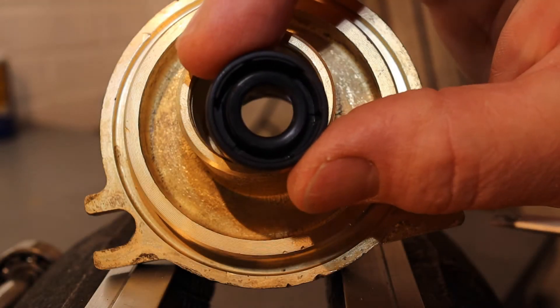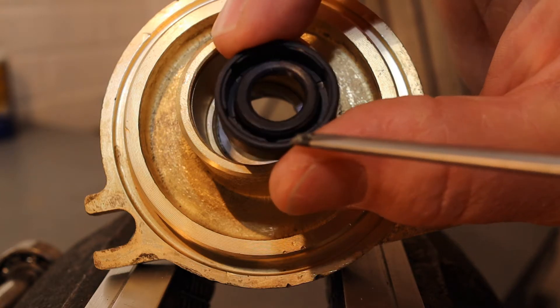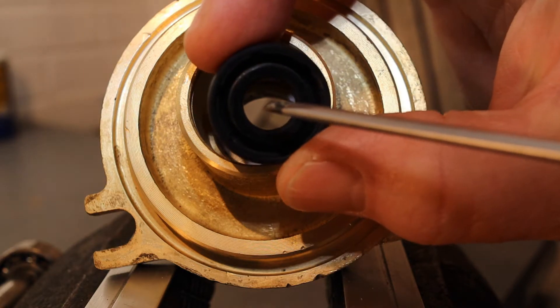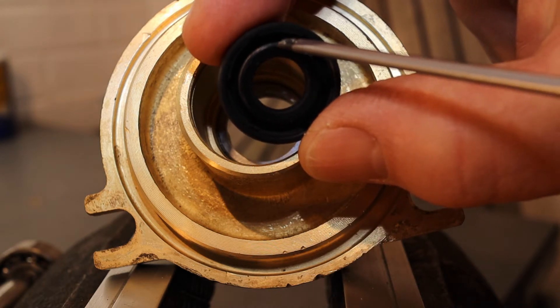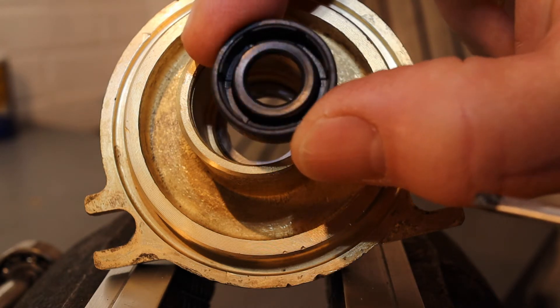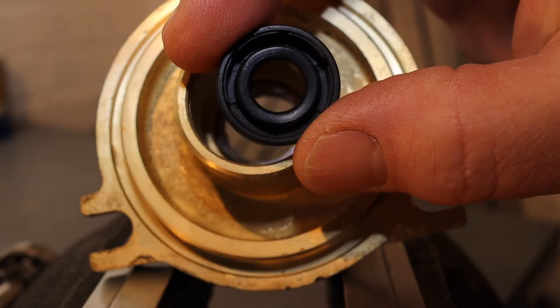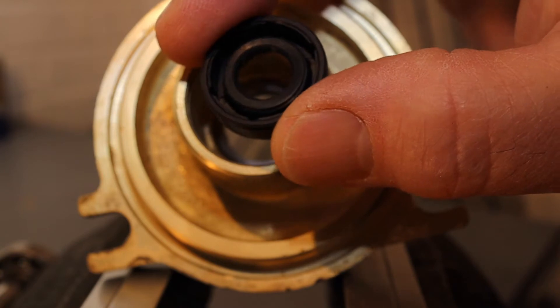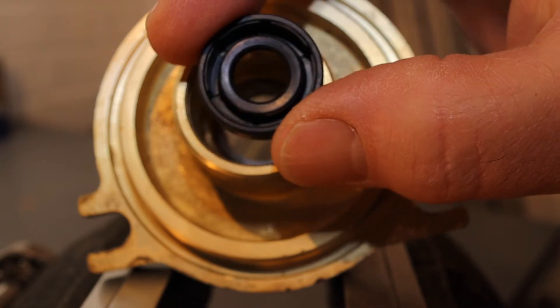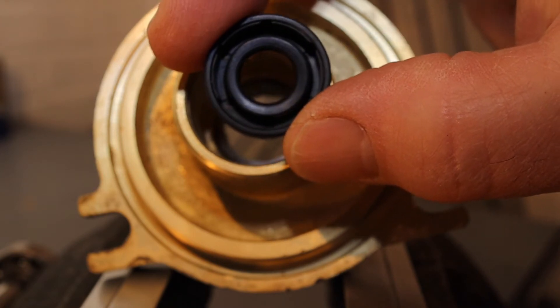Before moving on to the rebuild, there's something I ought to explain about these seals. They're quite special — they're known as a lip seal and they have a spring called a garter. It's important they're put in the correct way around, otherwise they won't seal properly. The side with the spring goes to the side with the liquid.